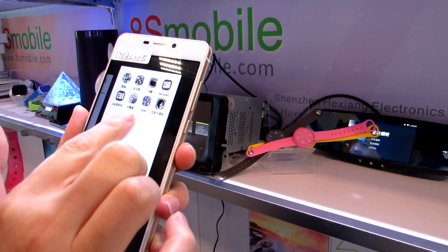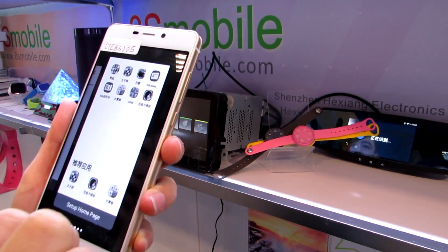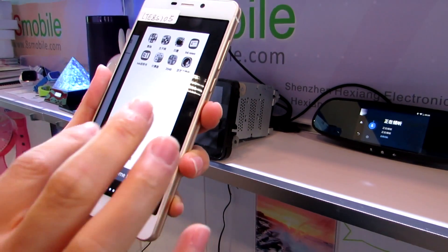The e-ink screen also supports calculators, an ink news reader, a user menu, and you can even put some apps on it — maybe play some games.